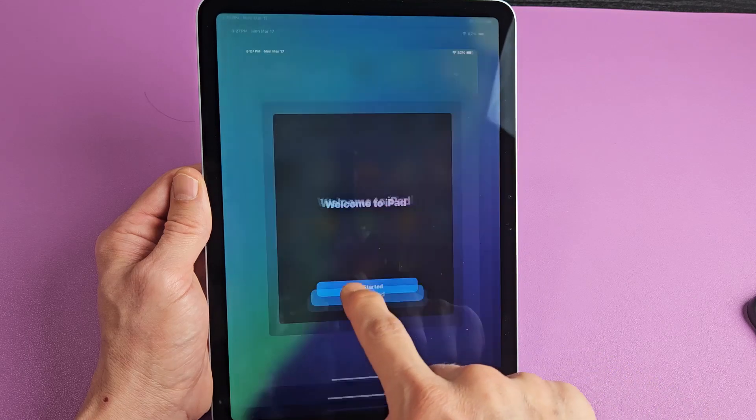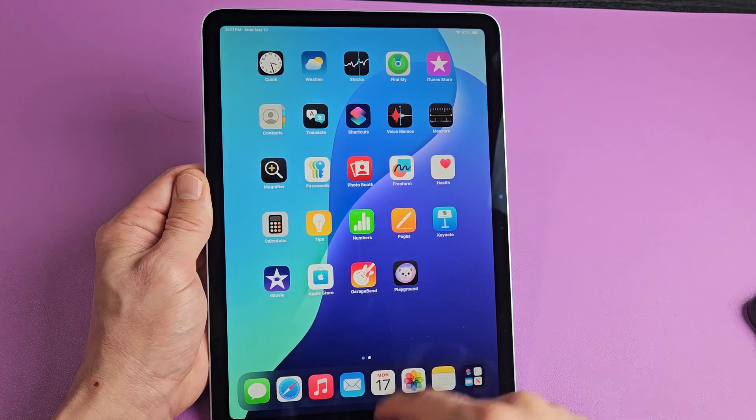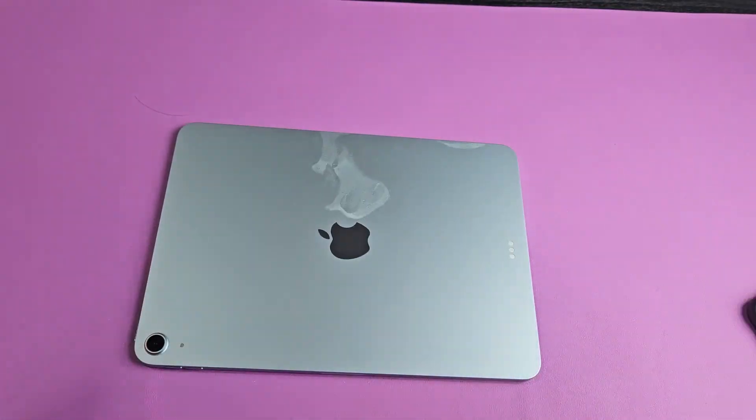From here, we're going to go ahead and tap on 'Get started.' And voila — we are in business. Pretty simple. Questions or issues? Just comment below.